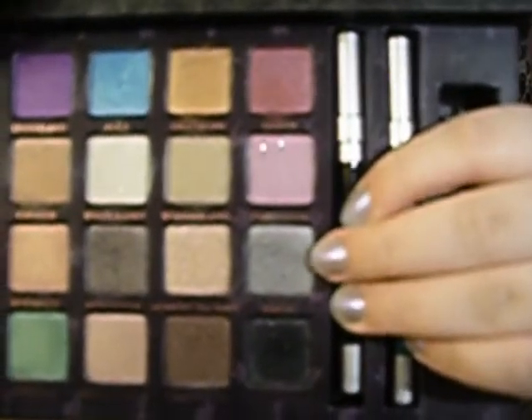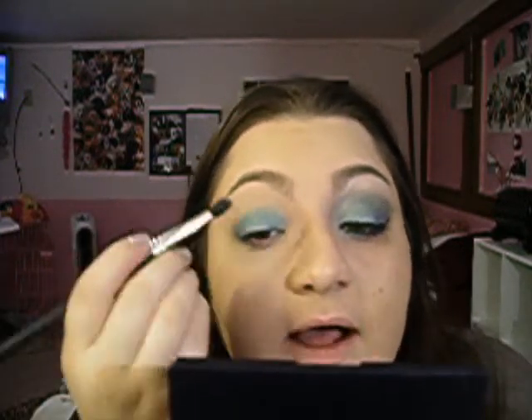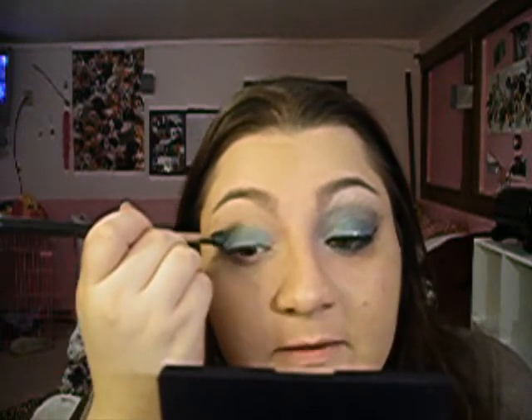Now, the next thing I'm going to do is take a crease brush and go into the Alice in Wonderland palette. I'm going to use the color Vorpal, which is just a gray color. Any kind of gray you have will do. This one has a bit of shimmer to it — if you want to use a matte gray you can, but I think shimmer is better for this look, just because it's not really an everyday look. This is just a fun look to play around with. We're going to put the Vorpal all in the crease.